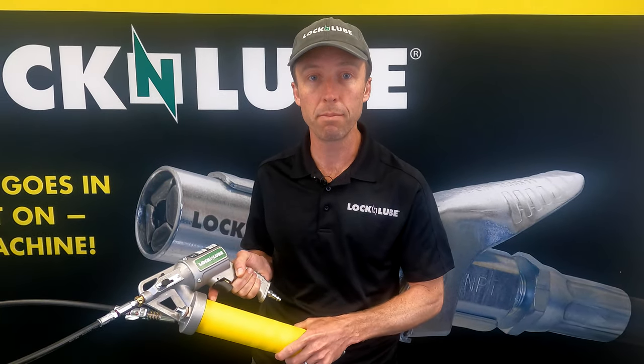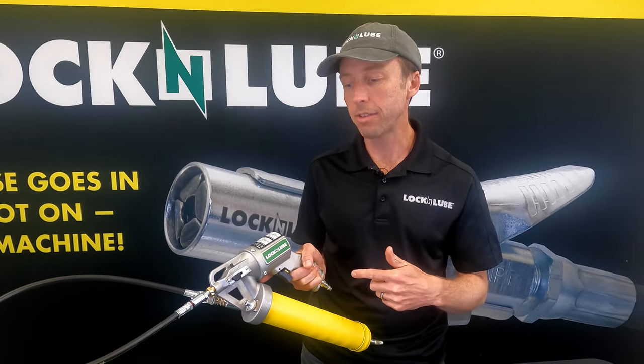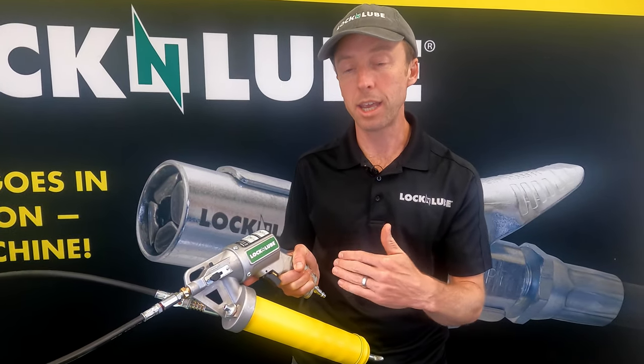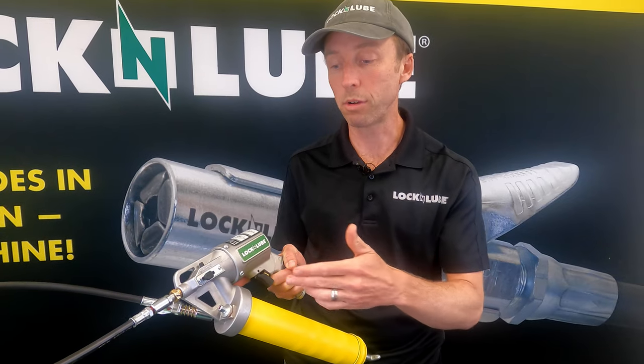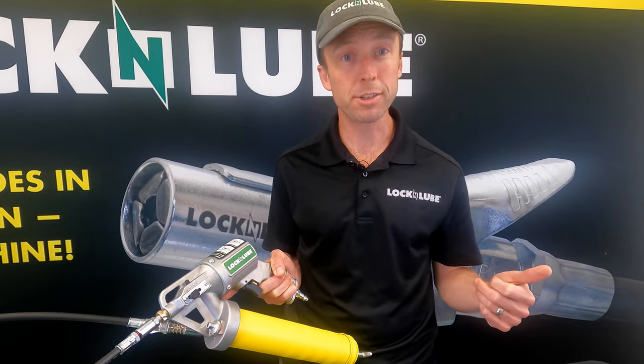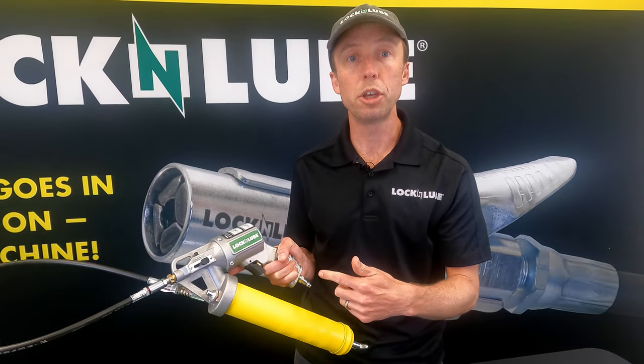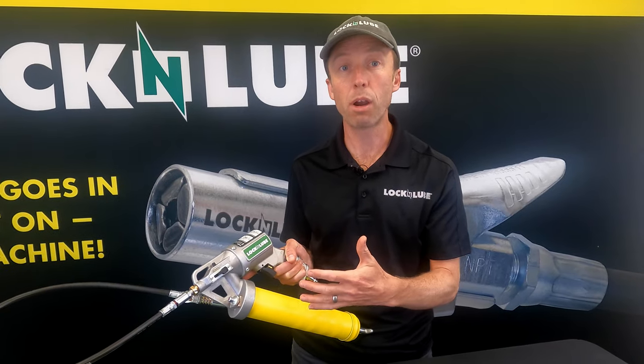What's important to note is that that is not the optimal pressure range. We found that the sweet spot is really between about 80 to 95 psi. As you crank up the pressure more and more, it's going to cycle the motor faster and faster, and it can actually increase to the point where the grease gun doesn't have time to reload. So if you've got your compressor set at 120, in continuous mode, you may find that it's cycling so fast that you lose prime.